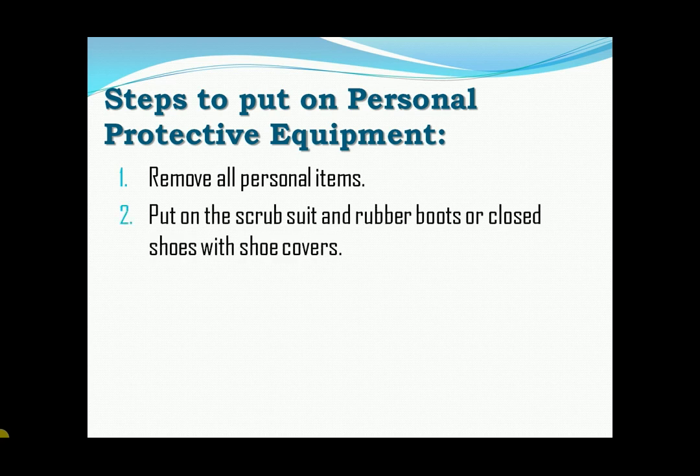Second, put on the scrub suit and rubber boots in the changing room. If boots are not available, use closed shoes and shoe covers.